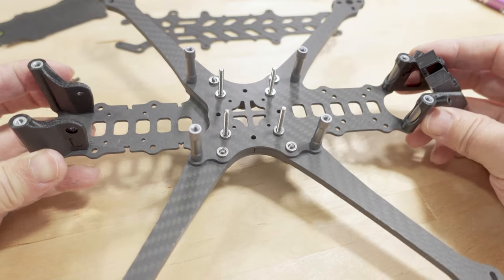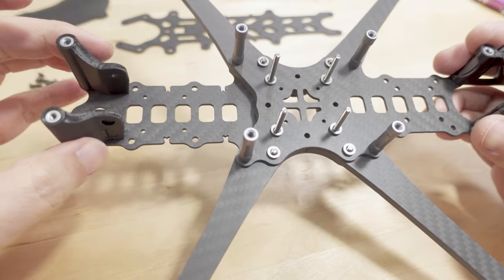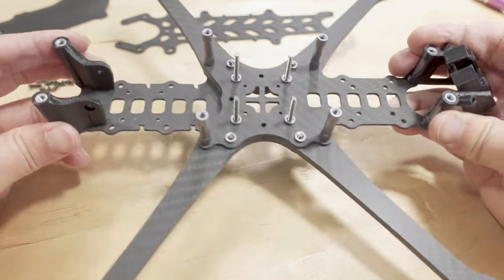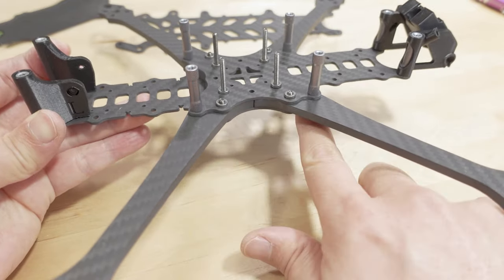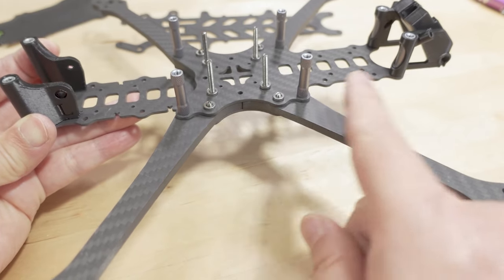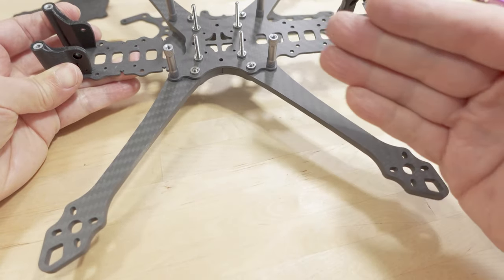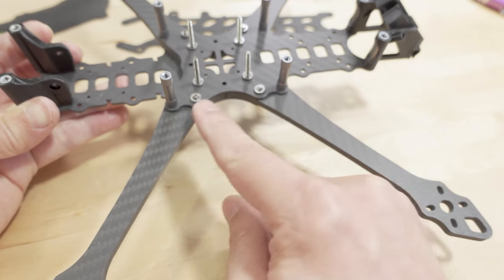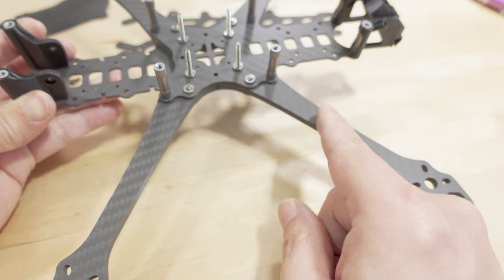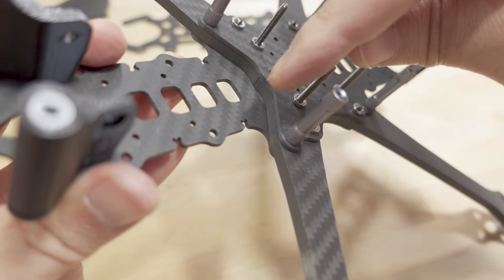Putting this together was fairly straightforward. The plate that goes to the front — you can see where the TPU pieces for the camera mount have these little notches in the front, and it's a little bit longer than the one that goes on the back. So that's how you can tell which side is front and back. The front plate goes on front, the back plate goes on the backside, and this goes on top and sandwiches the arms. The arms are pretty much the same length on the front and backside, just slightly different angles. You have to see which ones fit so they line up with the screw holes — it only goes on one way.